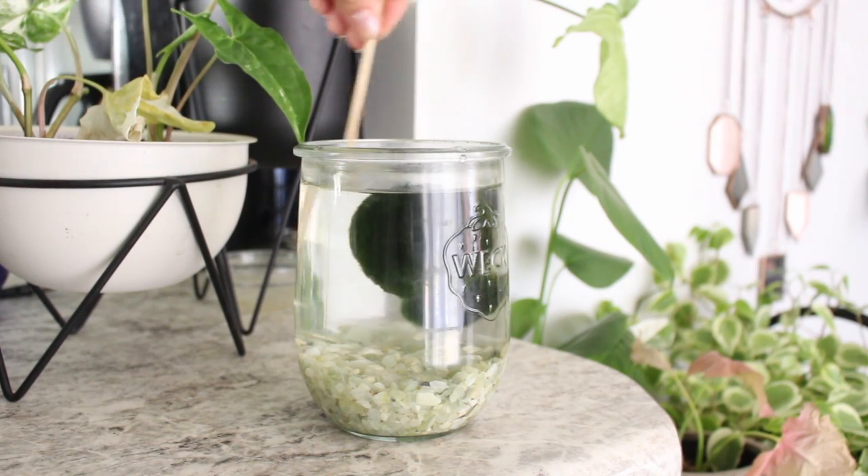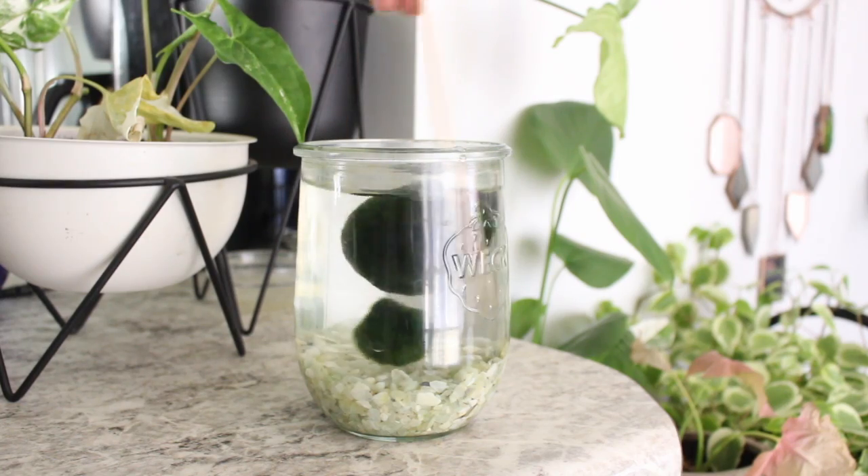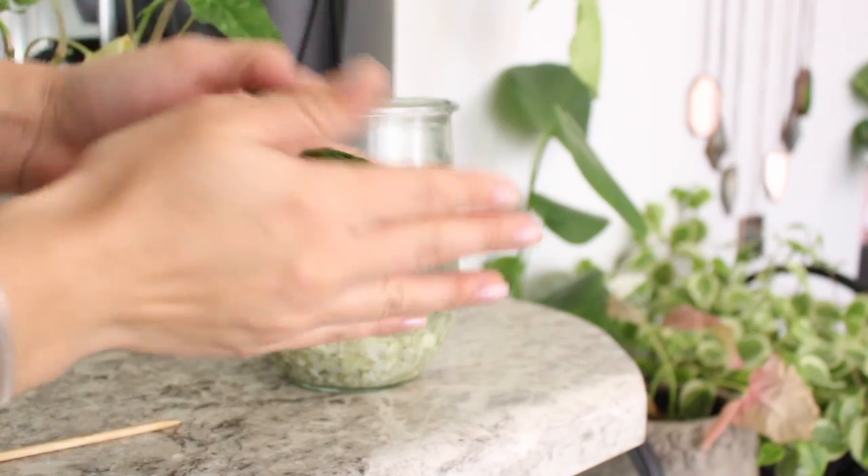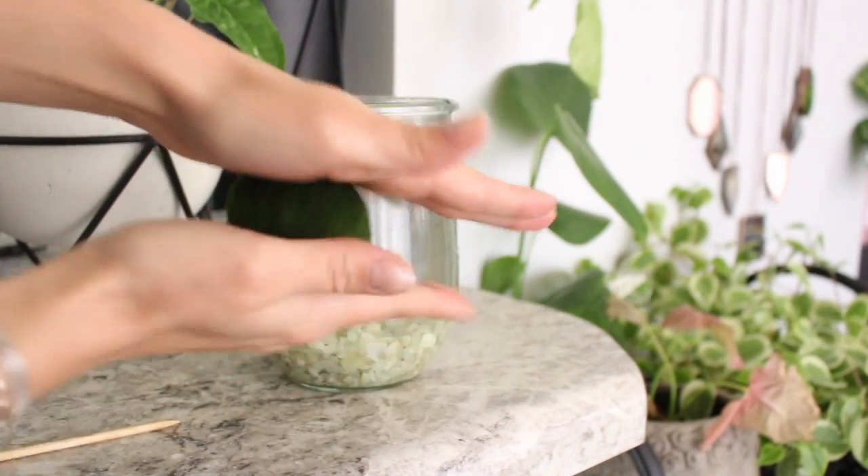As for the round shape of the Marimo Ball, you have two options to keep them that way. Down at the bottom of lakes there are currents that roll them around, so they keep their round shape. To keep them indoors, we have to take some preventative measures, otherwise they will flatten out. The first option is every time you walk by your Marimo enclosure, give the water a little stir to move them around and make sure they're not sitting on the same side at all times, otherwise the algae will start to grow out instead of around. You can also take the Marimos out of the water and massage them between your palms to help keep the rounded shape. Just be sure to be very gentle, because the Marimo Balls can break apart if you're too aggressive.